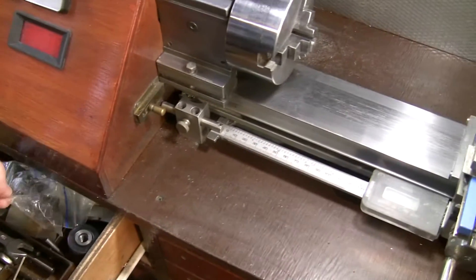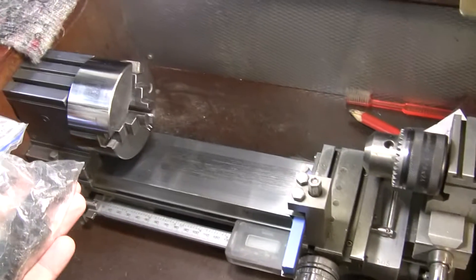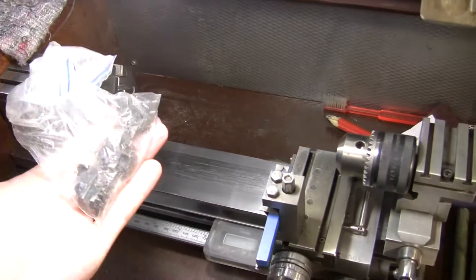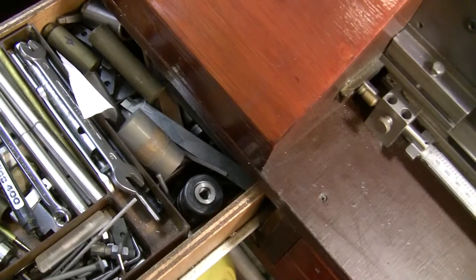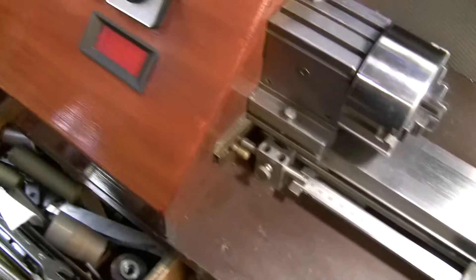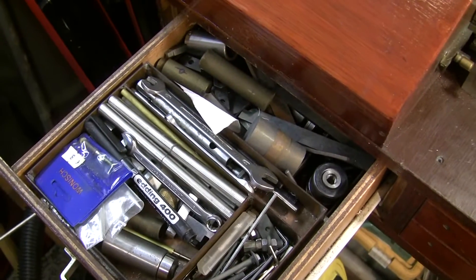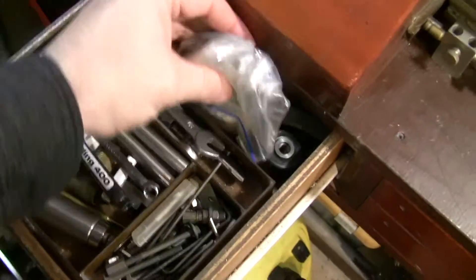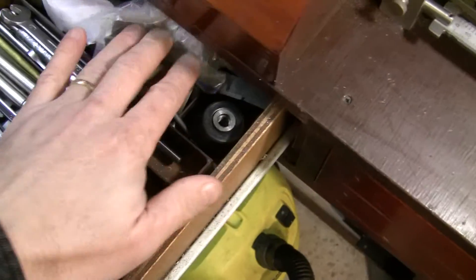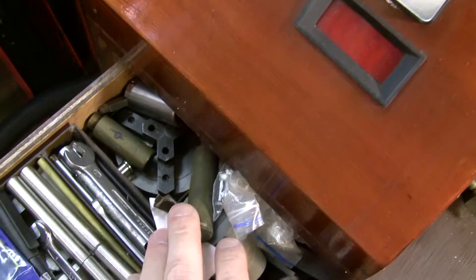These are the outer jaws and the inner jaws are on it now — I'm not sure of the correct English term. It's more of a junk box over here; I can't seem to keep it tidy.